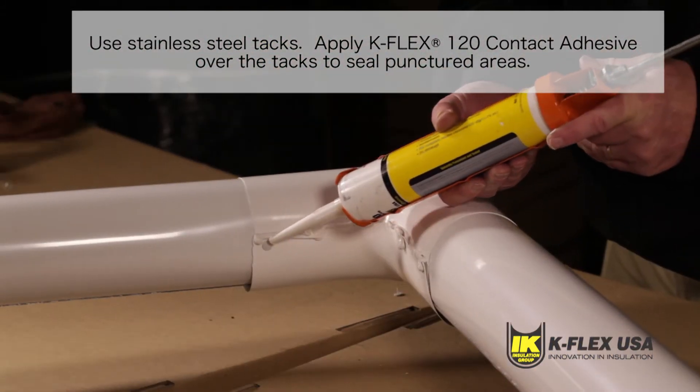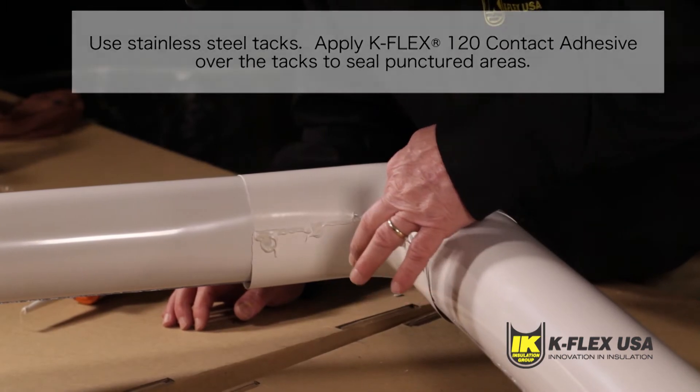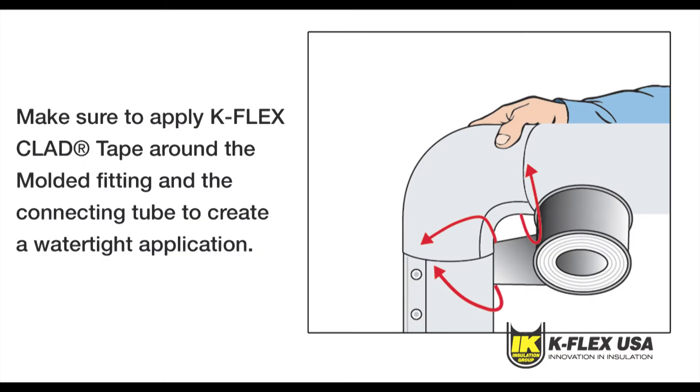Once you have applied K-Flex 120 contact adhesive, you should apply K-Flex clad tape to the seams between the molded fitting and the connecting tube. This will seal the seams and create a watertight application.